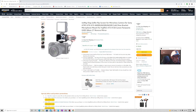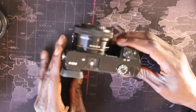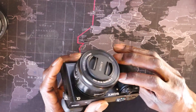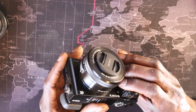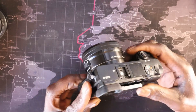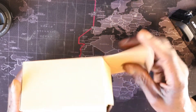This is the Vlog Selfie Flip Screen. If you happen to own one of these mirrorless cameras, I got this little camera here a little while ago — I'd say probably five years ago — with the intentions of just taking pictures. But I found myself starting to make videos, and so I'm going to open this up and have a look at it.